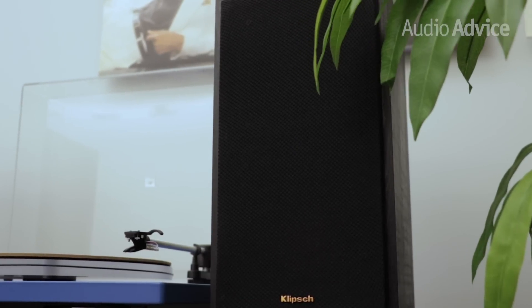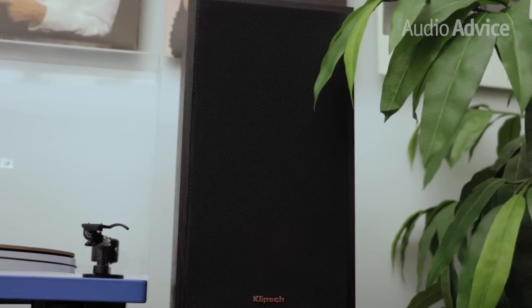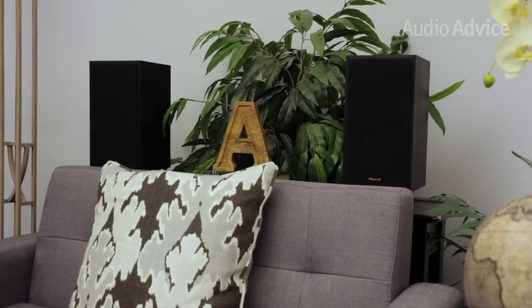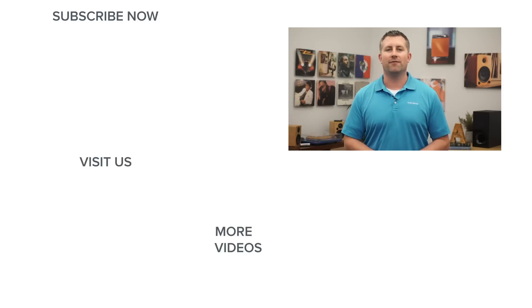A tonal control in this case would have been a nice feature for that type of listening preference. If you're looking for a smaller pair of powered speakers that have the ability to fill a large room and come with plenty of input options, we believe we have found your next set of speakers. Overall, these speakers can really rock. The Klipsch R41PM and R51PM are available now at AudioAdvice.com and in our Raleigh and Charlotte showrooms. If you found this video to be helpful, please like it and subscribe to our YouTube channel.